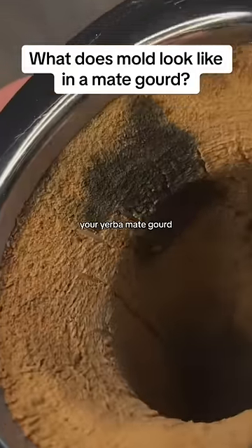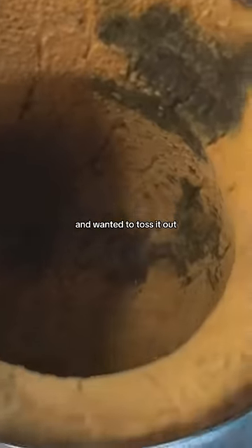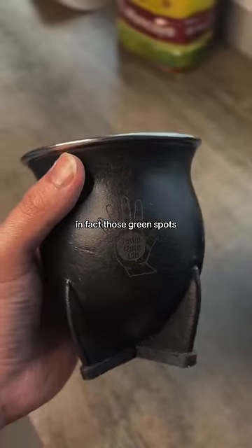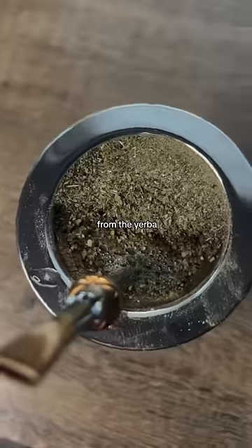Have you ever seen these green spots in your yerba mate gourd and thought it was mold and wanted to toss it out? Well then you'd be wasting your money, because those spots are not mold. In fact, those green spots are just the staining from the yerba.